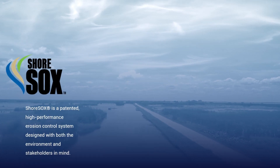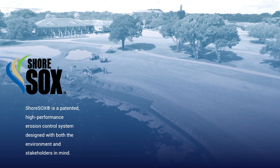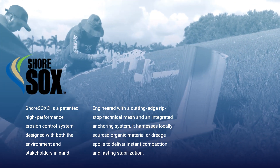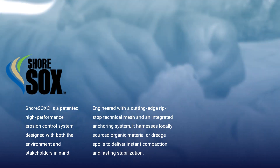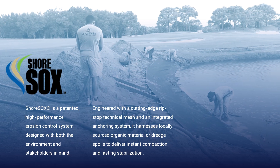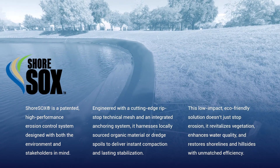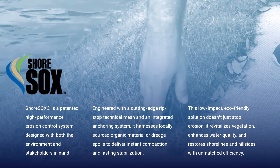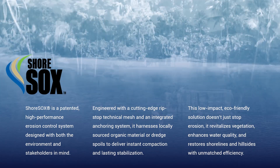ShoreSox is a patented, high-performance erosion control system designed with both the environment and stakeholders in mind. Engineered with a cutting-edge ripstop technical mesh and an integrated anchoring system, it harnesses locally sourced organic material or dredge spoils to deliver instant compaction and lasting stabilization. This low-impact, eco-friendly solution doesn't just stop erosion — it revitalizes vegetation, enhances water quality, and restores shorelines and hillsides with unmatched efficiency.